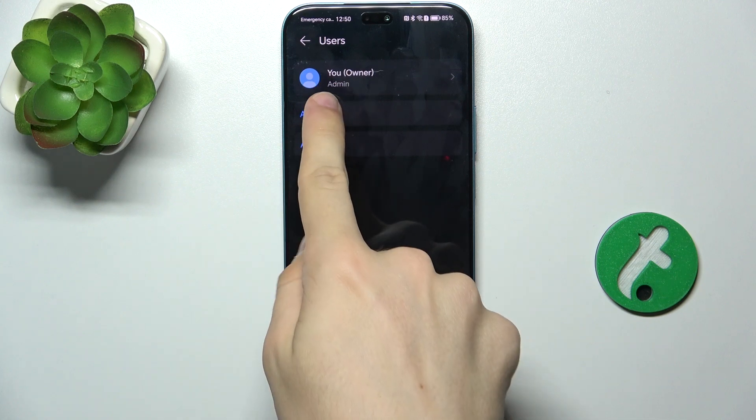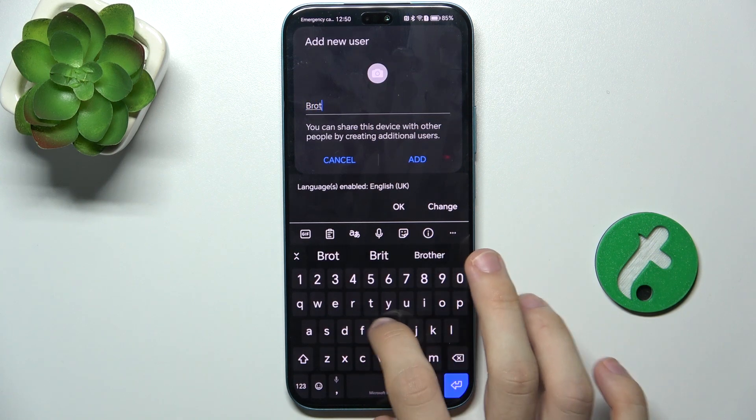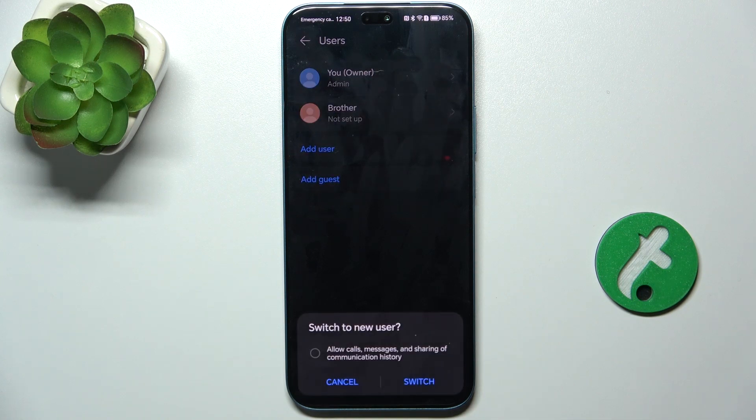I'm going to add a user and add its nickname — for example, "brother" — then wait until it gets created and press on Switch. You can allow calls, messages, and sharing of communication history if you want this person to use the same SIM card as yours, or not check it if you don't want that person to use your phone number.